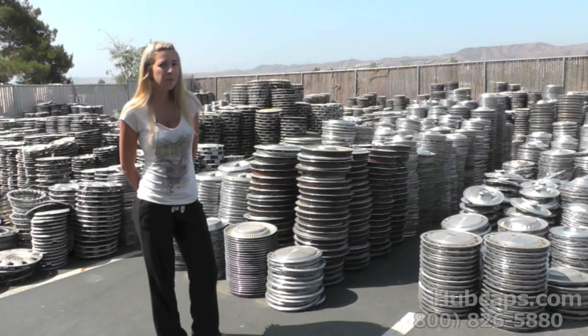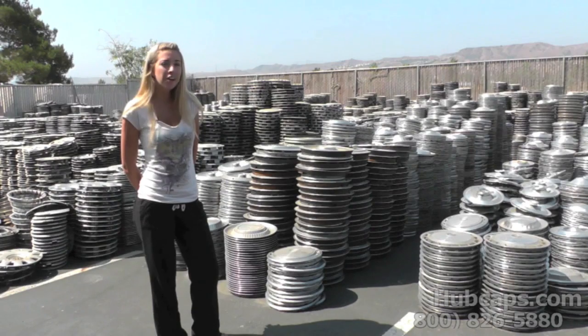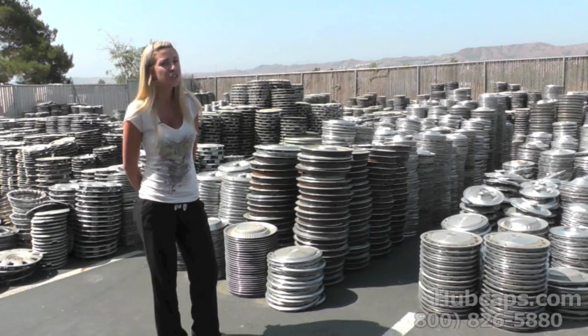Hey everybody, it's Brittany again with hubcaps.com and in today's video we're gonna show you how to black out your hubcaps from home. As you've seen over the years it's become pretty popular, so if you're looking to paint your hubcaps black, stay tuned and let us show you how.